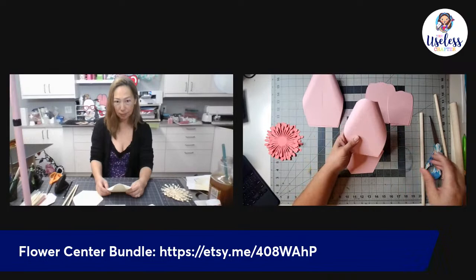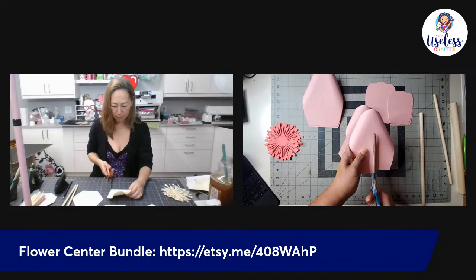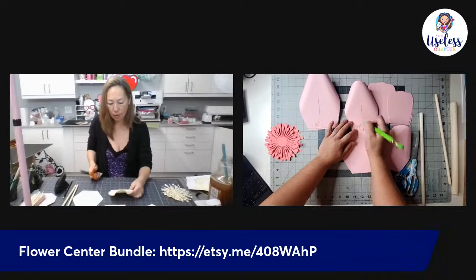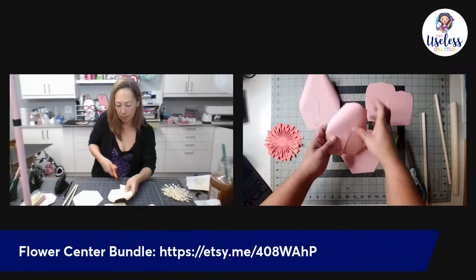For petal six, we're going to take three at a time and cut up the center. This one gets a three-and-a-half-inch cut — for petal seven it was four and a half. I'm writing the measurements on the mat so viewers can see.